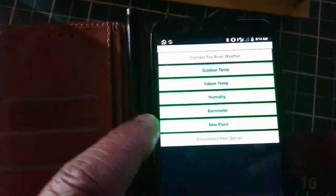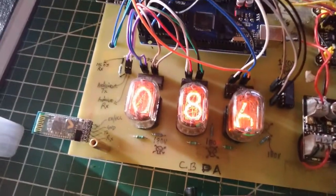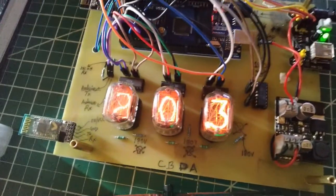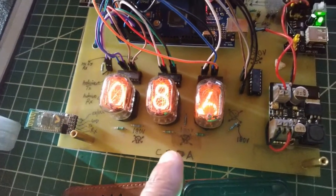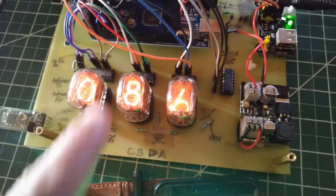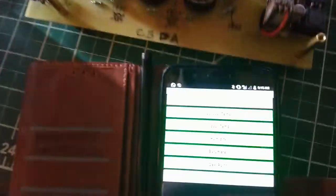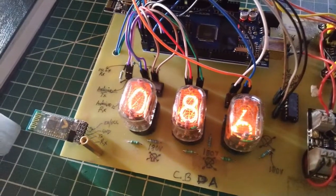The dew point is 8.6 degrees Celsius. With the current temperature at 20.3°C, if it dropped to 8.6°C we'd likely see rain or dew on the ground overnight — a useful little feature. When disconnecting from the app, the Nixie digits do a little animation cycling through all digits.